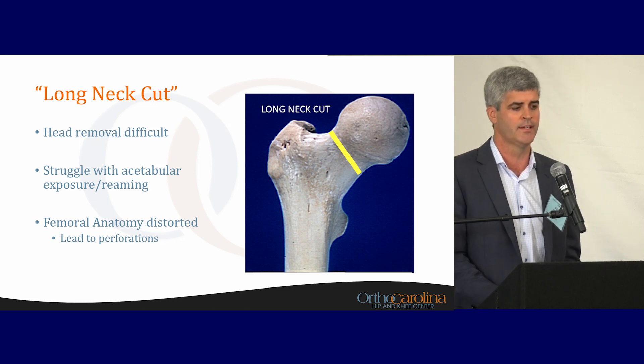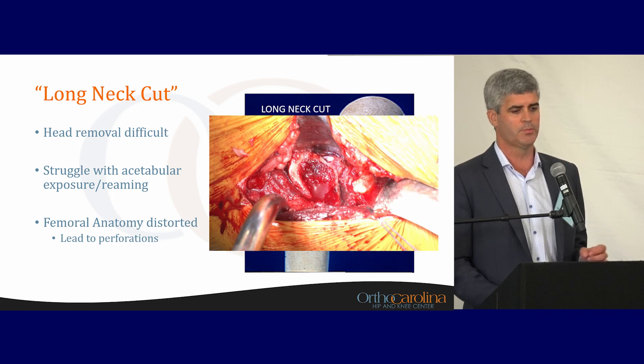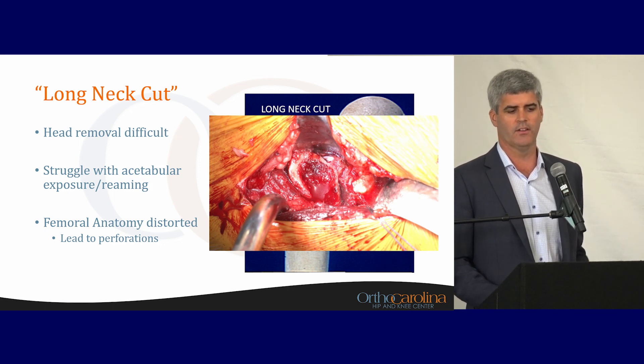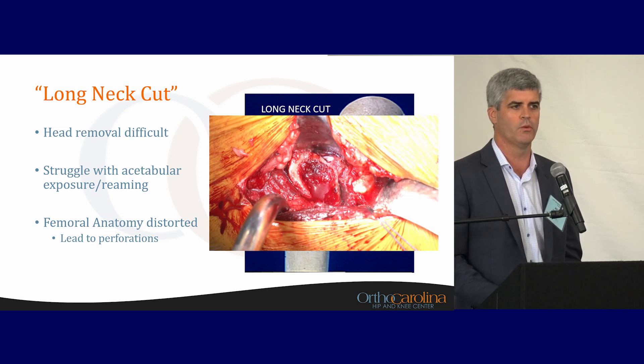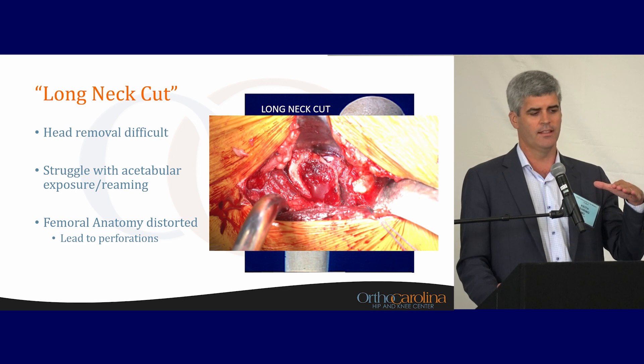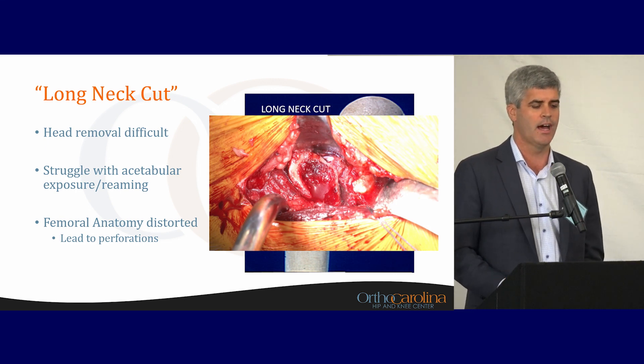A long neck cut makes head removal difficult, makes acetabular reaming a struggle, and causes problems throughout the whole case. Your femoral anatomy can be distorted — when you look at femoral exposure in anterior arthroplasty, no matter how you've made that neck cut, you're not really going to know where you are in space. If you've cut at a high level or awkward angle, it can lead to perforations out the femur.